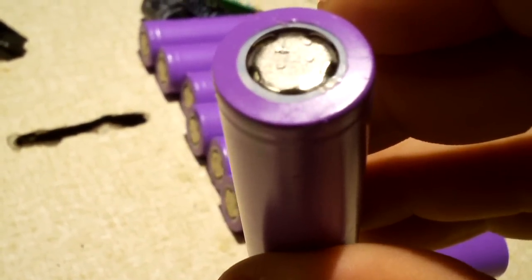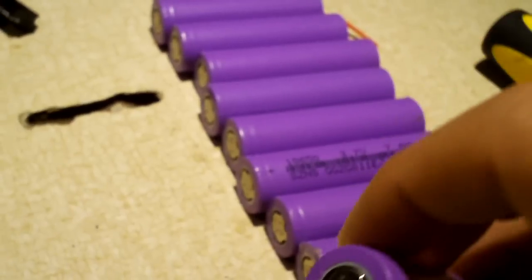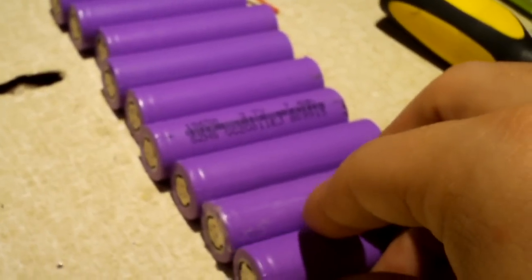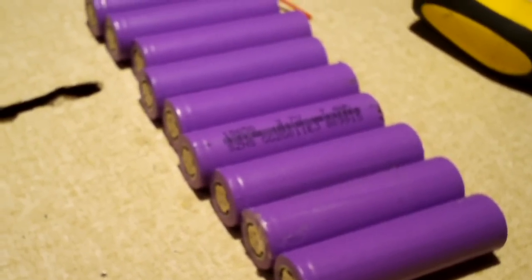I would definitely say these are better quality than those Ultra Fire and Trust Fire batteries out there. But what do you think? For those of you who are into this kind of stuff, what do you think about this? Just trying to reach out for some opinions on the matter.